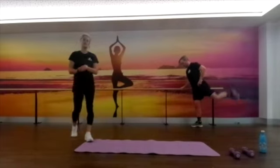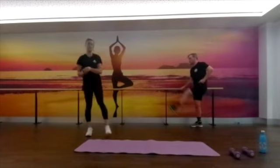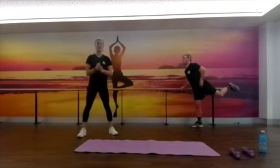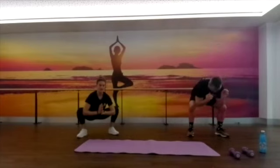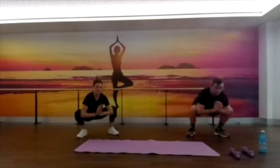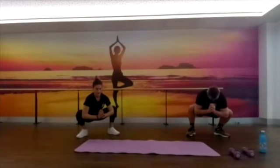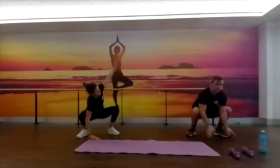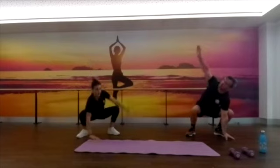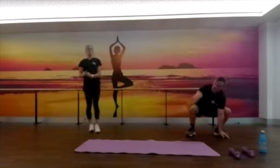Once we've done 10 forward and backwards on each leg, we're going to come down to a front position into a deep squat. Elbows come in between our legs, pressing out, and just have a little bit of a wriggle side to side, stretching out through those groins. Then we're going to go a little bit deeper — get a bit of back rotation, reaching up, follow our hand, come back to the middle and then over to the other side. We'll do ten of those.